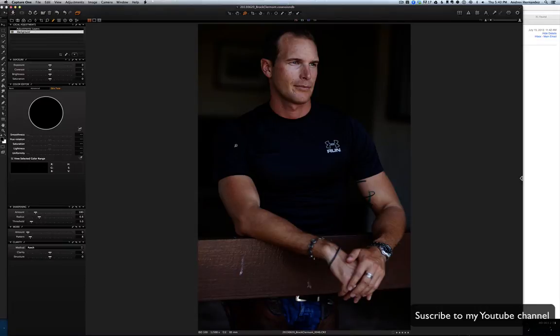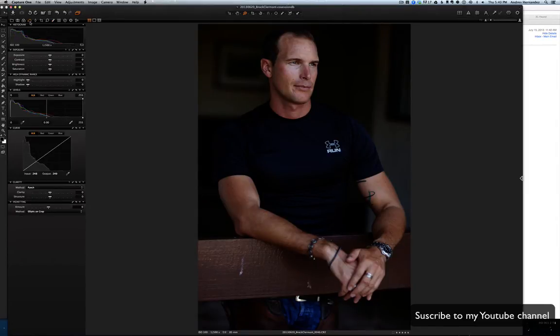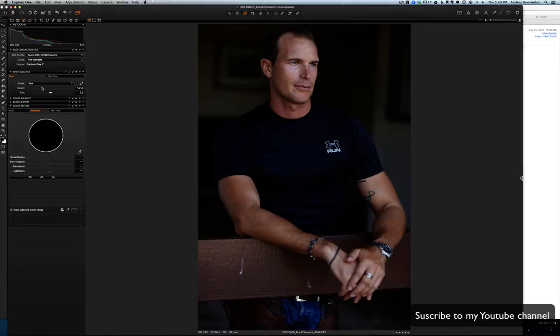I want a kind of vintage look — kind of greens. I'm gonna start with a little bit of the white balance.